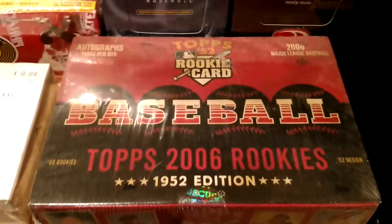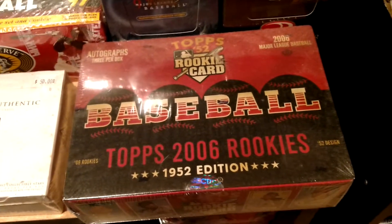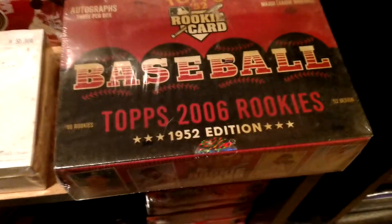2006 Topps 52 Heritage — three autos per box. Again, I like old school products. Alright, moving on down.